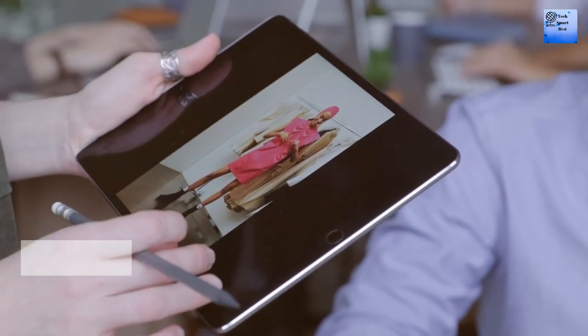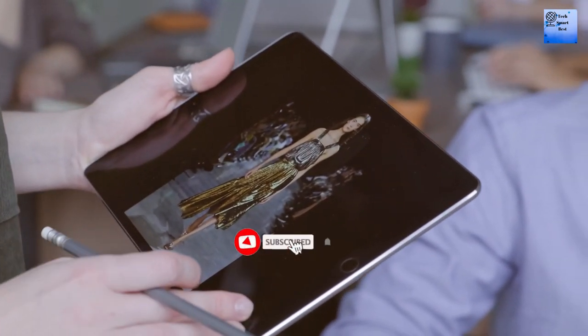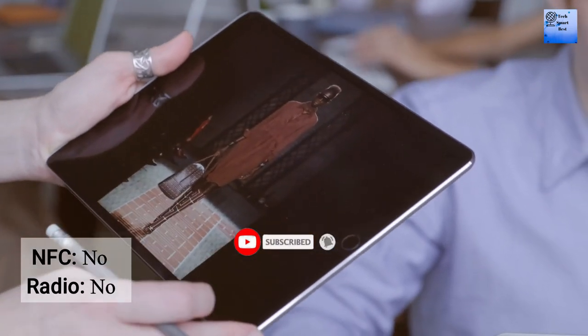Now I am telling about the Wi-Fi of this tablet: Wi-Fi 802.11 dual band. The Bluetooth is 5.2 A2DP LE. NFC is not available.